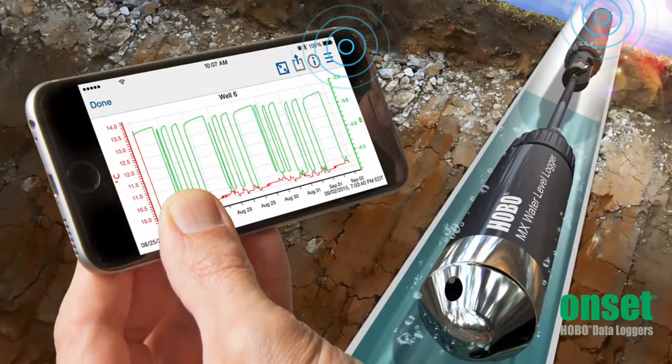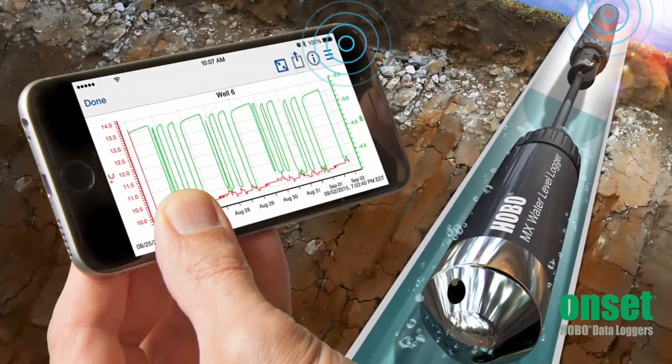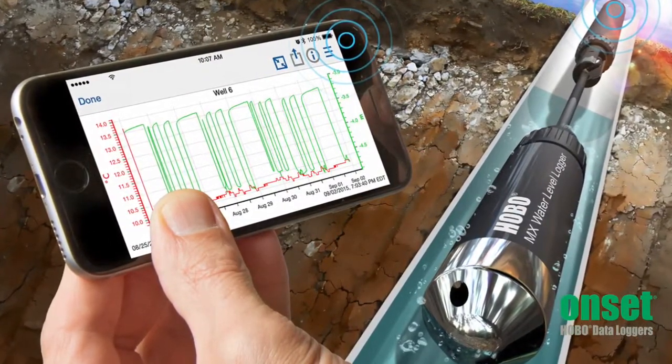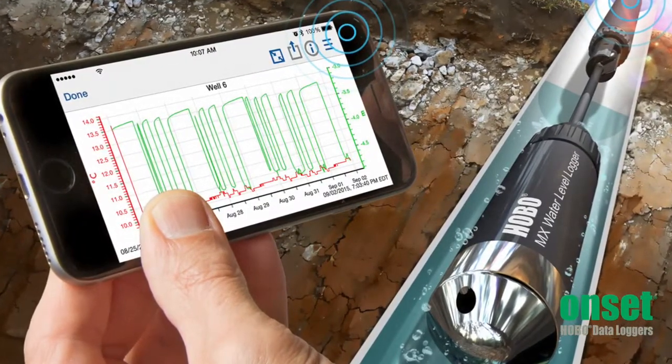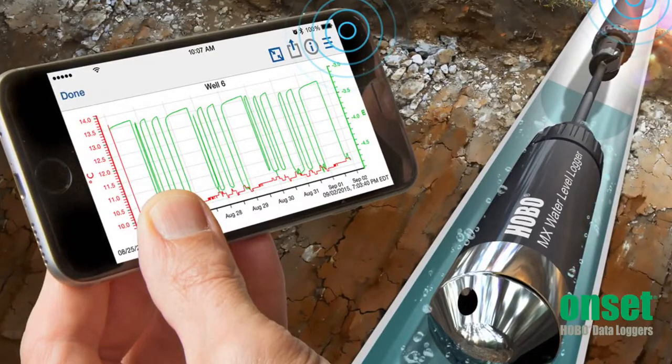Hobo Mobile also allows you to view the data in graphs in the field or office and easily share your data with other programs, other users, or upload data to cloud storage such as Google Drive.